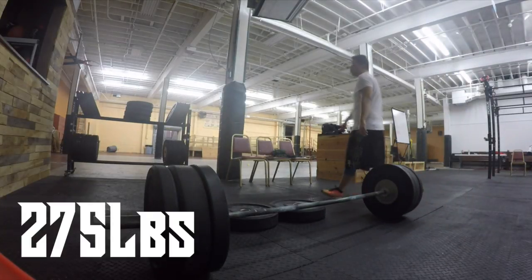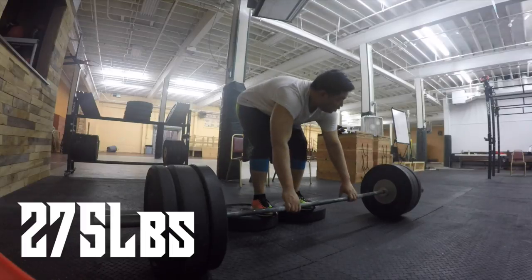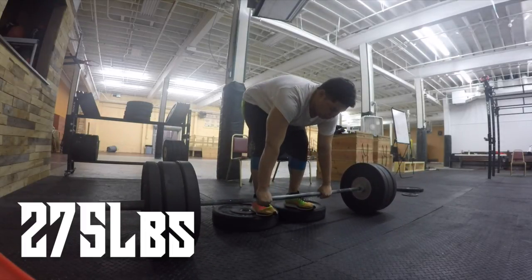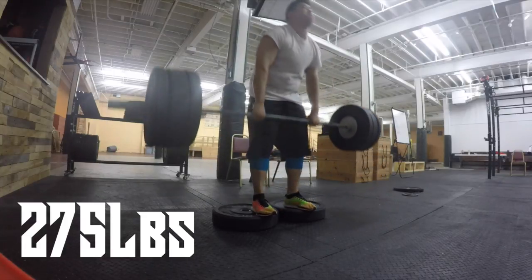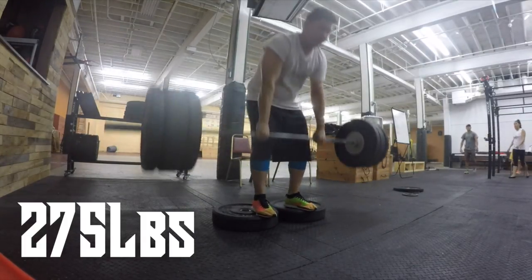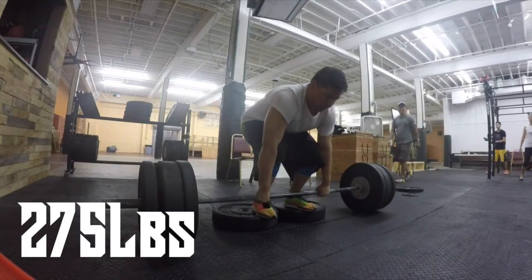Next you'll see me do some accessory work — deficit deadlifts, standing on some 45-pound plates. I started off at 225 then moved up to 275, just to really work on those quick pulls. These went pretty good.